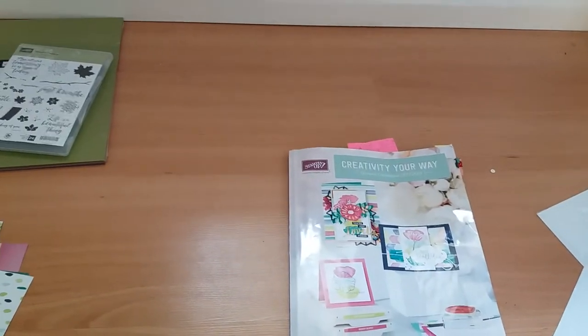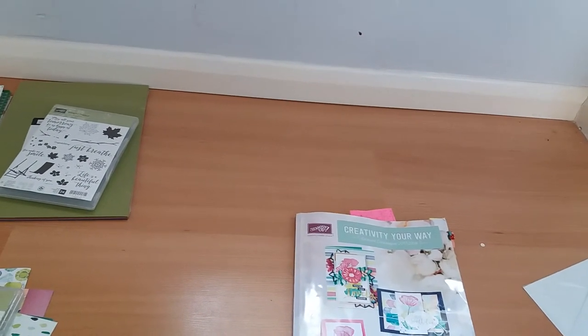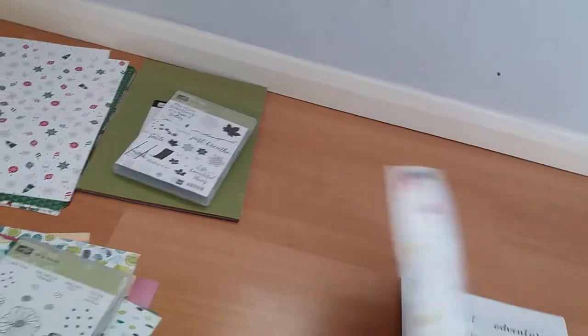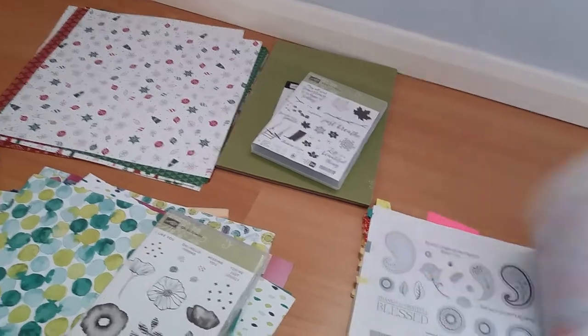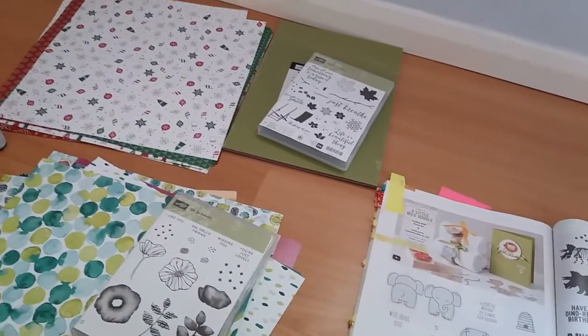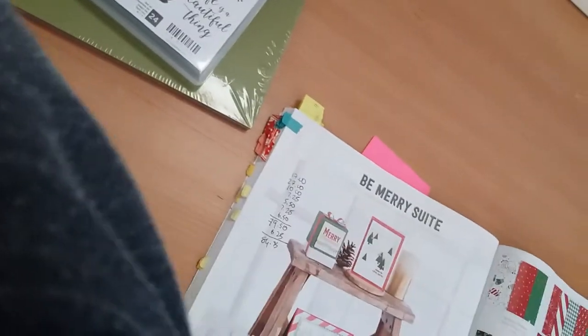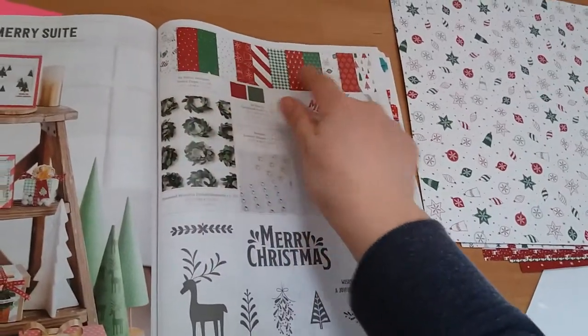First thing I'm going to talk about is the Be Merry suite, which can be found on pages 112 and 113 of the catalogue. I got the designer series paper from this suite — it's 12 sheets to each of six designs.